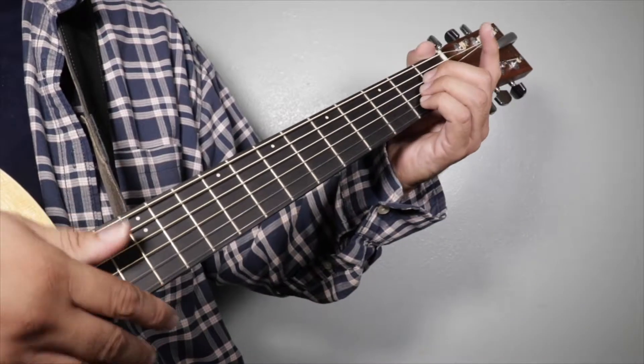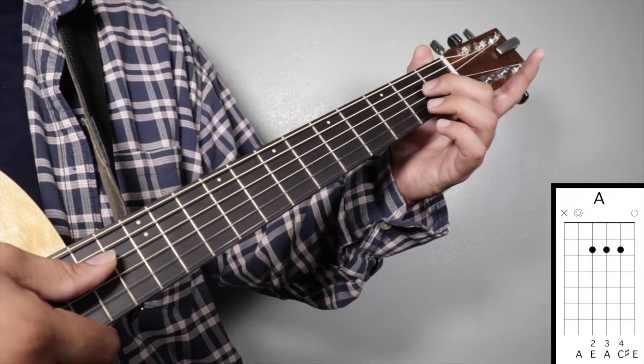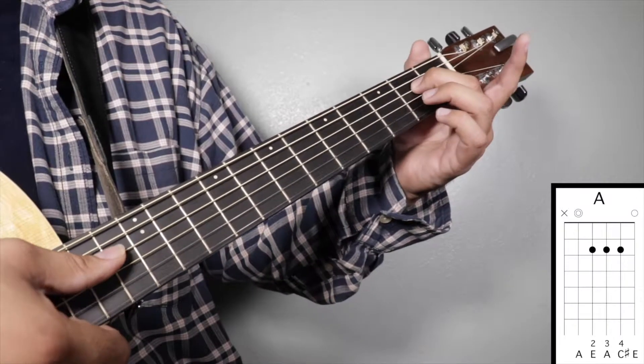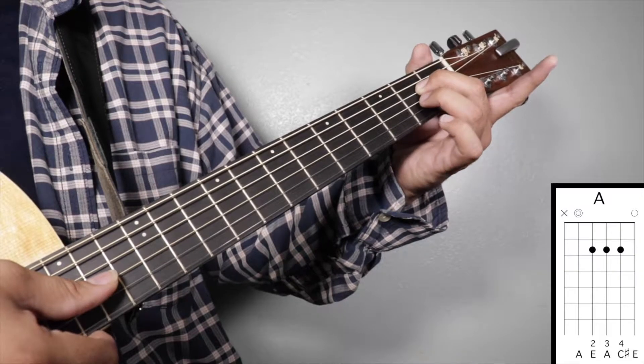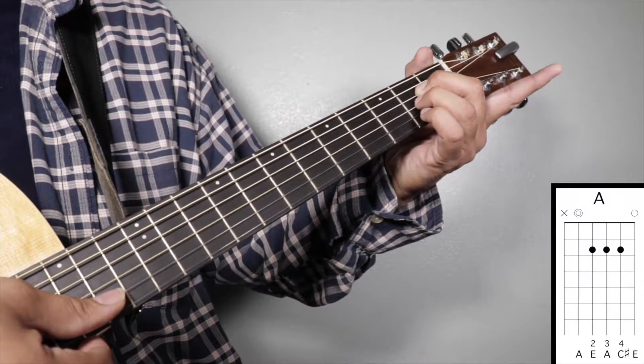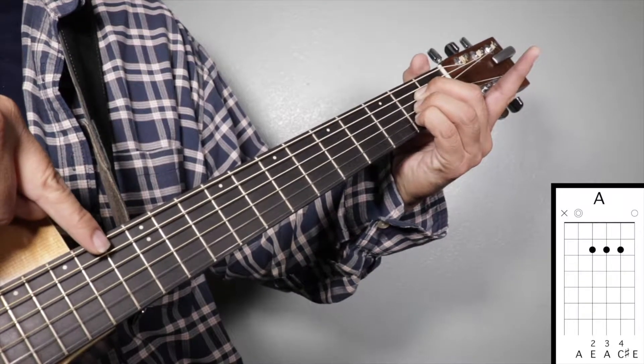Note capo nine. Chord number one: A major. Finger number two on your second fret fourth string, finger number three on your second fret third string, and finger number four on your second fret second string. We're going to strum from string number five.